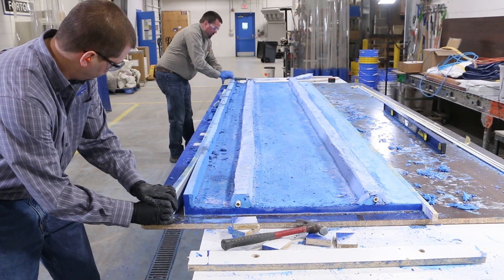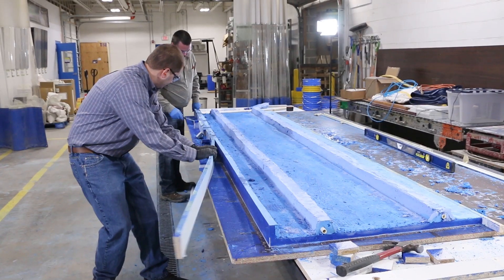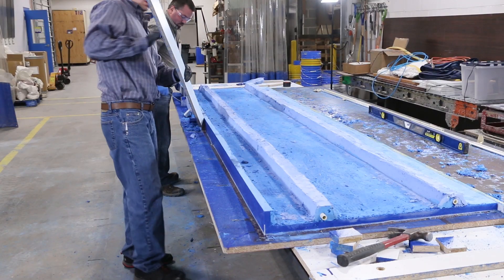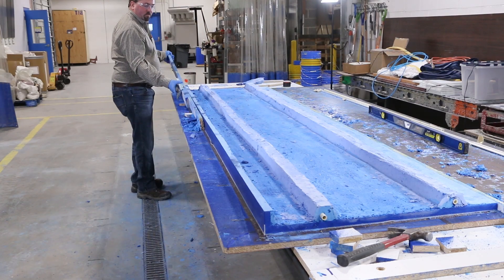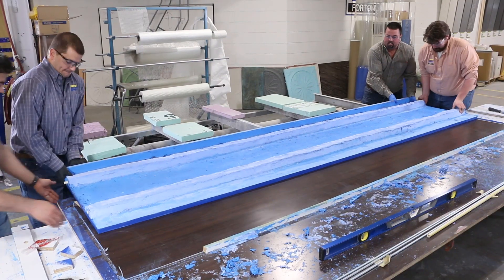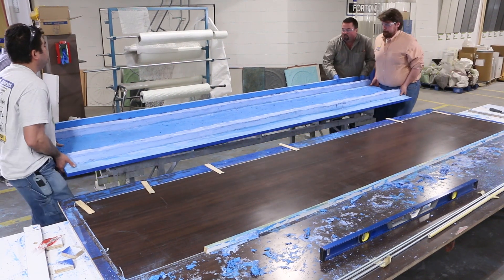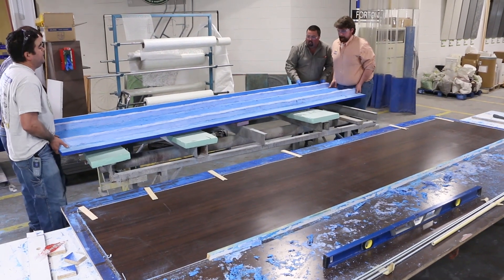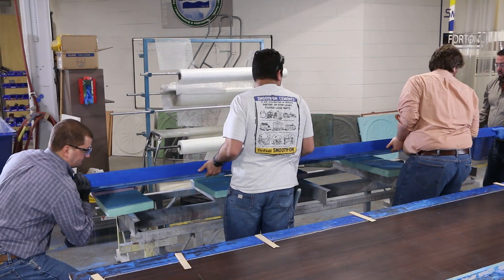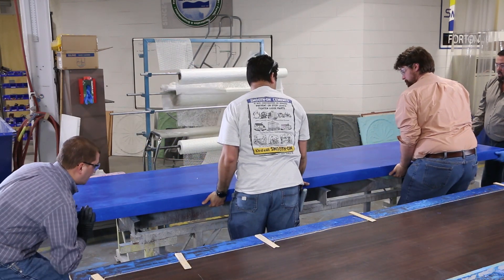Now it's time to demold. The piece is still relatively new and flexible, so we really want to be careful when handling it at this point. We use shims to elevate the piece and release it from the casting surface. The piece was transferred to a processing cart and flipped over. Even at this point, you can really see how the shades of blue add a lot of depth to the counter.